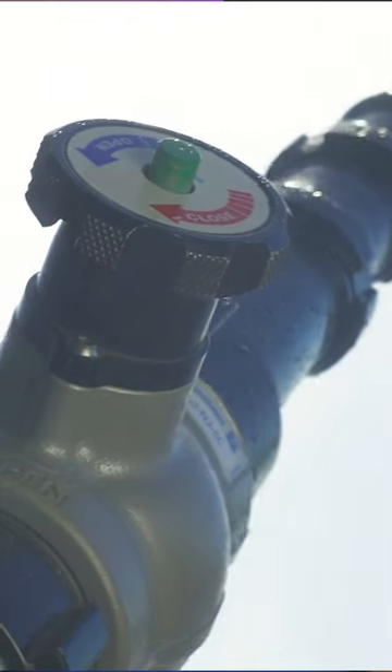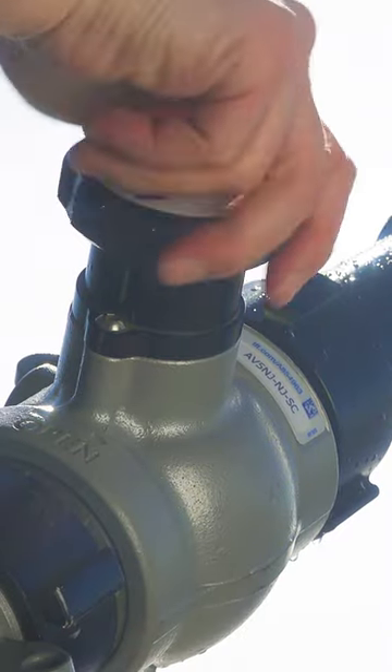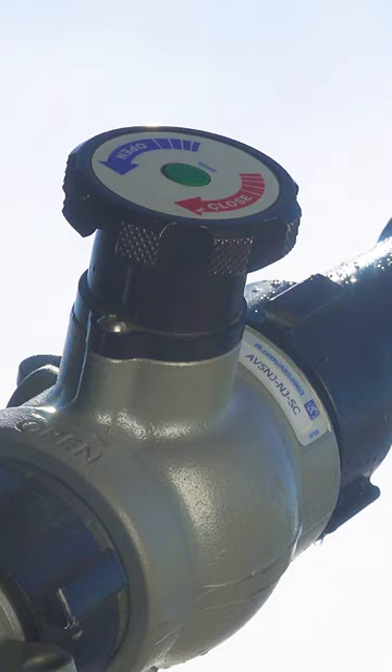When you go to choose a hydrant valve, be sure to check on the size of the waterway so you don't restrict the water supply as it exits the monitor into the stacked tips. This common slow-close hydrant valve, for instance, has a full 2.5 inch diameter waterway that's completely unobstructed.